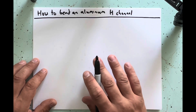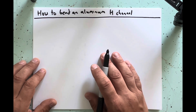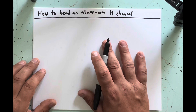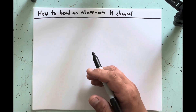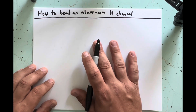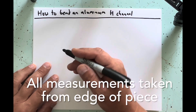Hey guys, I previously did a video on how to bend an aluminum H-channel. I got a couple comments about the lighting being hard to see, so hopefully I can clarify this for you — maybe turn up the brightness on your device too. I'll show you how I went about doing that, and hopefully between the two videos you'll be able to bend your own H-channel.